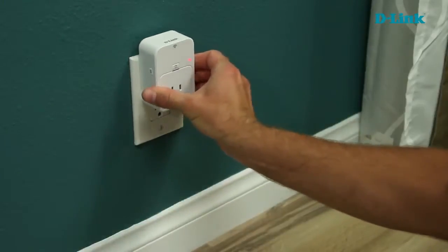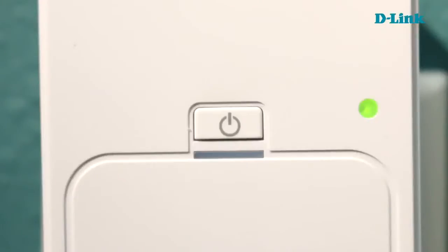Our Wi-Fi smart plug is an affordable and easy way to instantly get control over any device in your home right from your smartphone. It's going to connect to your home network just like any other device would — say, a laptop. It's that easy to start automating and turning devices on and off with our D-Link Wi-Fi smart plug.